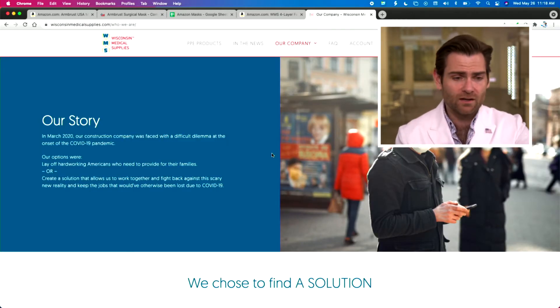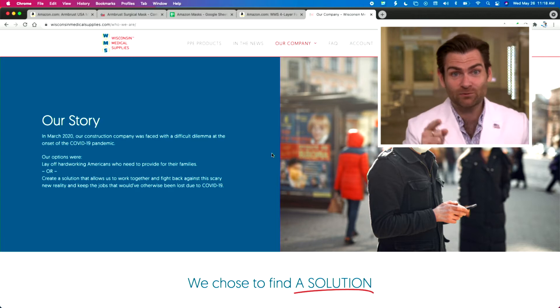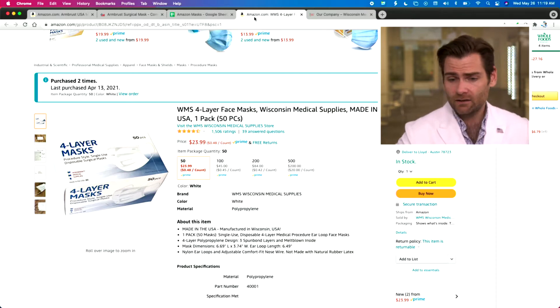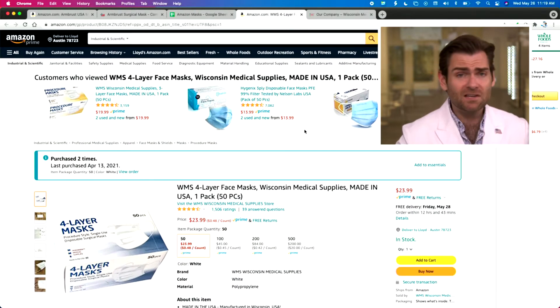Let's take a look at the company. Very similar story to what we're seeing: in March 2020, their construction company was faced with a dilemma — they could lay off hard-working Americans or they could start a mask factory, and that's what they did. So thank you guys for doing that. We bought our masks from Amazon for about $24, and they're not making any claims on the listing — no claims. That's great; they're just saying 'here's a mask, do you want it or not.'